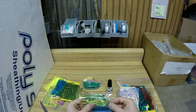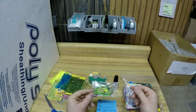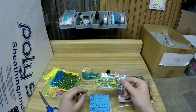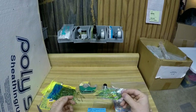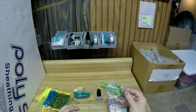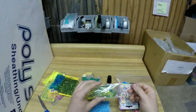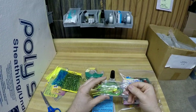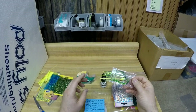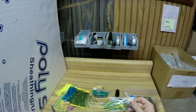These flies work great for kings especially — they use them on all the great lakes that have kings and they're really popular. But we also catch rainbows, coho, and even lake trout on these things. I've wanted to use them for saltwater stuff too — I haven't gotten around to that yet, but I think they'd work great. I know a guy I work with who just went to the Dominican and he said they trolled flies really similar to this for mahi down there, so hopefully we'll get to try these for some saltwater applications too.